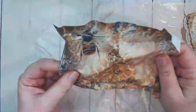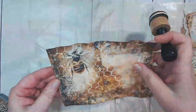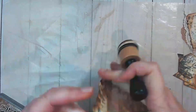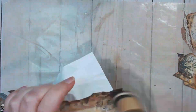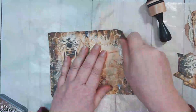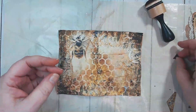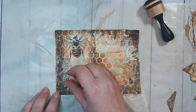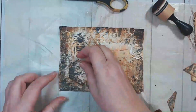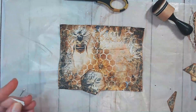Now I'm just grunging up the paper and wrinkling it up — it did tear as I did that, which is perfect. I'm just inking those tears, and then once that's done I will go ahead and place the honeycomb onto the pages. But first I decided to trim them down a little bit smaller because I thought that would create a little bit more depth to the page without adding any more dimension.